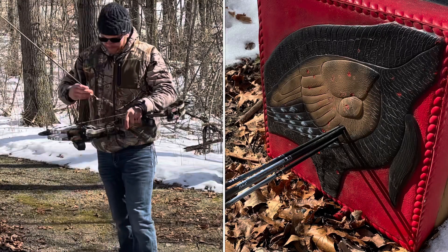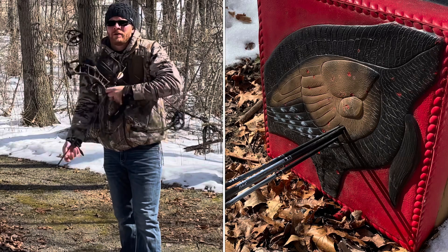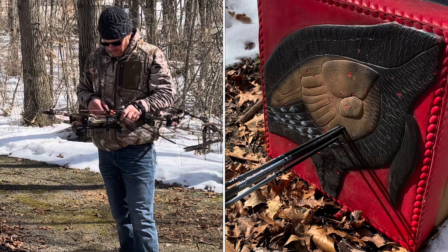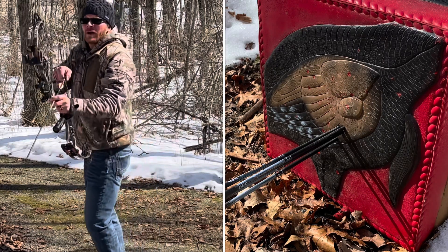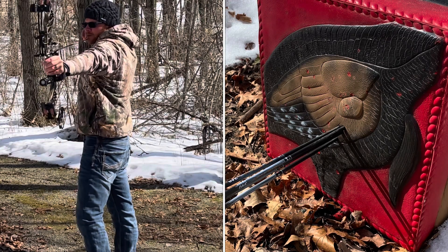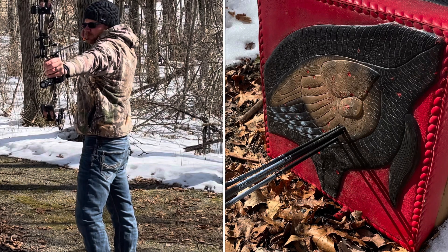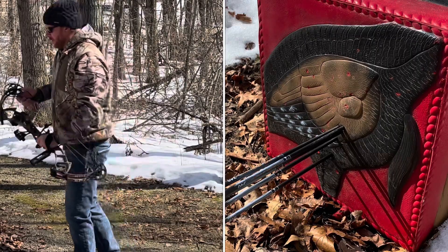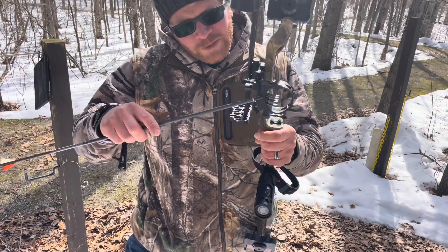Tight group — can't complain about that group right there. Not exactly where I aimed, though. I think it's a little bit low. That last one was real low. So we've made the adjustment on our sight — I moved the sight down.